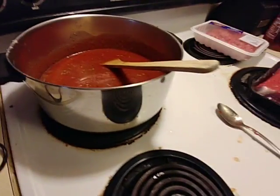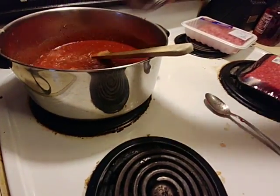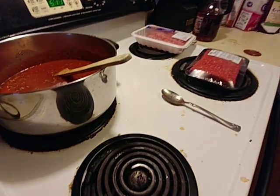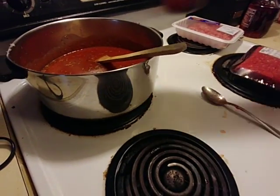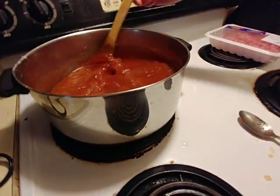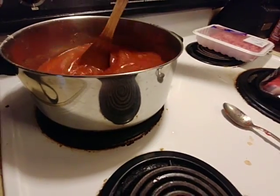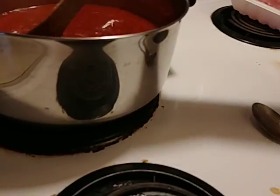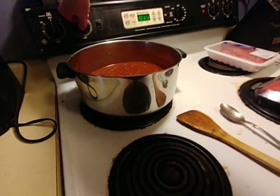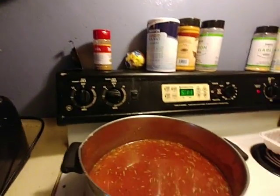So by now we should have added 24 ounces, and all of that totals 48 ounces. Alright, now we're going to make sure this gets up to a nice simmer before we put our meatballs in. We're going to step over and turn up the heat a little bit, and then we are going to make our meatballs.